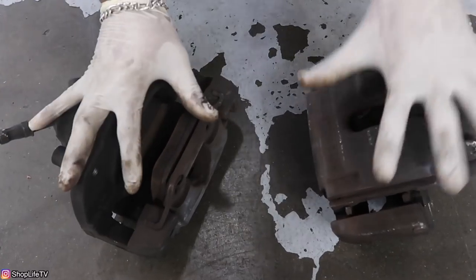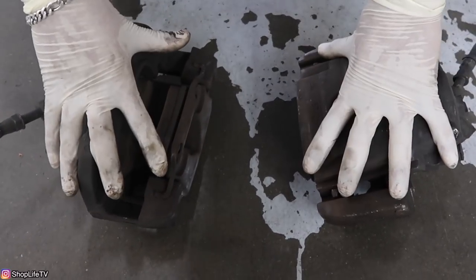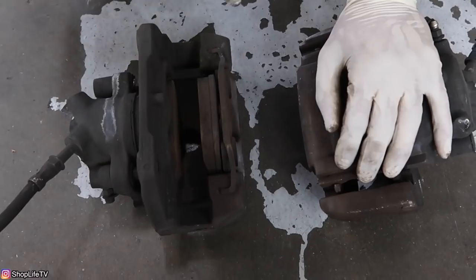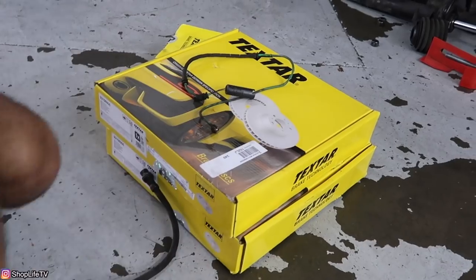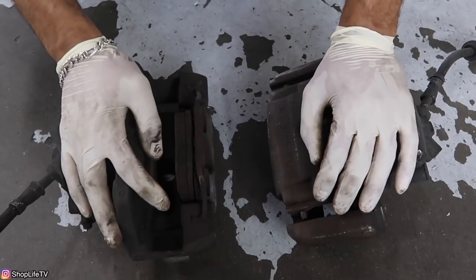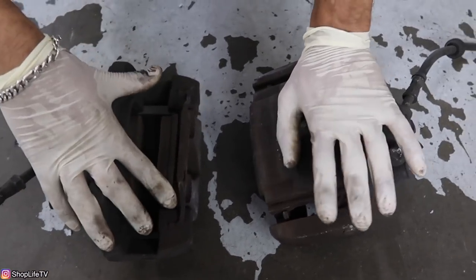Here we have a complete front brake caliper with the carrier and the bracket off of a 330. We're only doing the front replacements. The rears do require more modification, so this video is just going to cover the whole front 330 brake upgrade. You also want new brake pads, new rotors, and a new sensor as well. You can even buy a complete remanufactured brake caliper with the carrier and everything off of ECS Tuning or other retailers. Or you can just go on your local classifieds, find someone that's parting out a 330, and pick up a set of calipers.